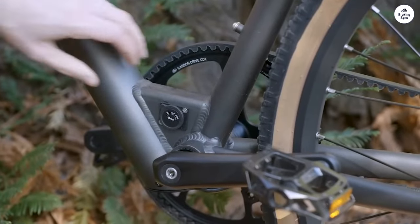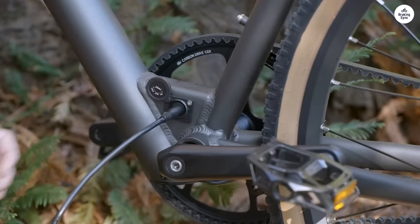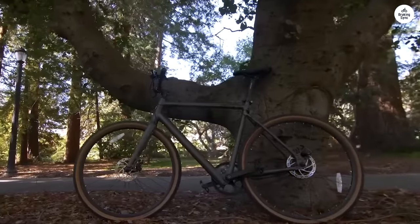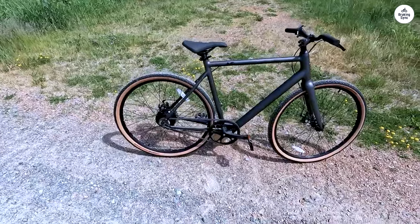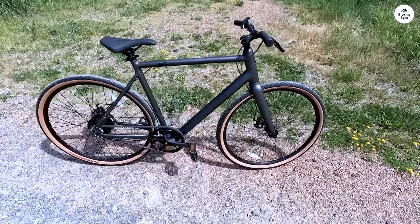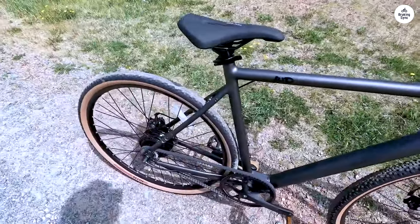I've tested using max pedal assist the whole time and I can get up to 24 miles per hour, returning from the 12-mile trip with about 1 bar left. I'll use the throttle to maintain speed or accelerate through an intersection as needed, or if I'm feeling extremely lazy. I haven't done any throttle-only testing, but as long as you pedal up to speed and then use the throttle to maintain, the battery usage seems to be pretty low.